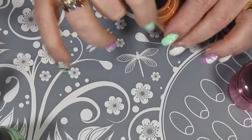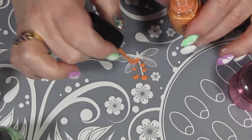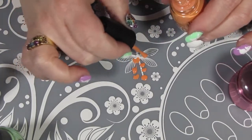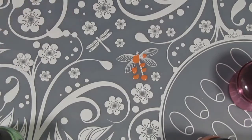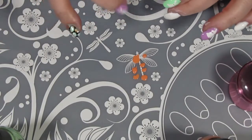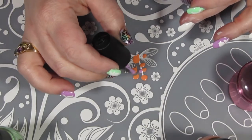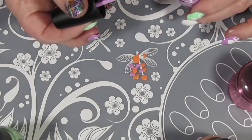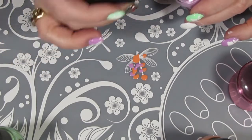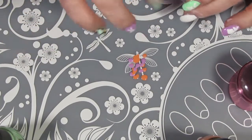Now that the cuticle protector is dry, I'm just going to put some polish down on my silicone mat. I'm using Peachy Keen, Highlight of My Summer, and Bar Hopping from China Glaze, as well as Sublime from Spa Ritual. This is just random — there's no rhyme or reason to it. I'm just putting polish where I think it should go to mix the colors up really nicely.